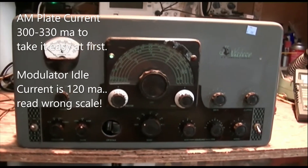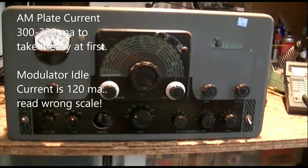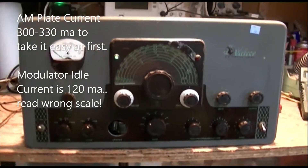We'll figure it out. Fairly good progress considering where we started from. I'm not happy at all that the VFO isn't working, but we'll eventually get there.